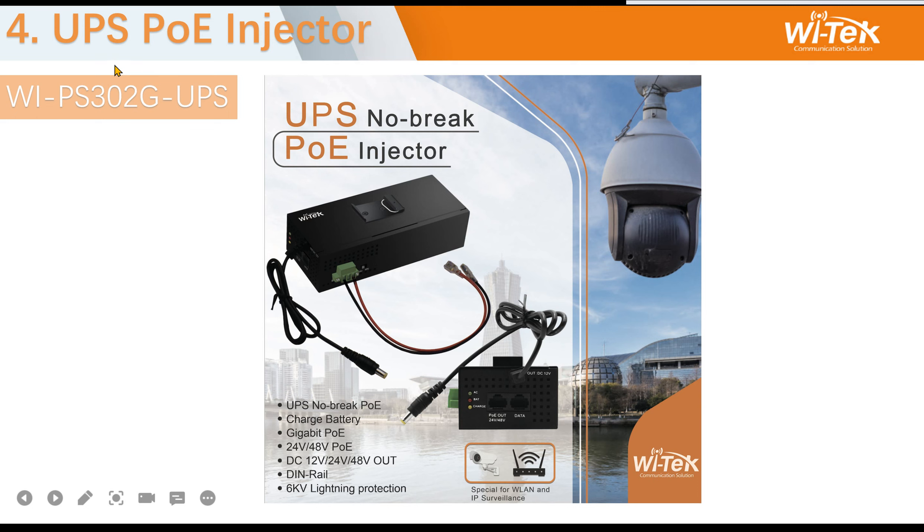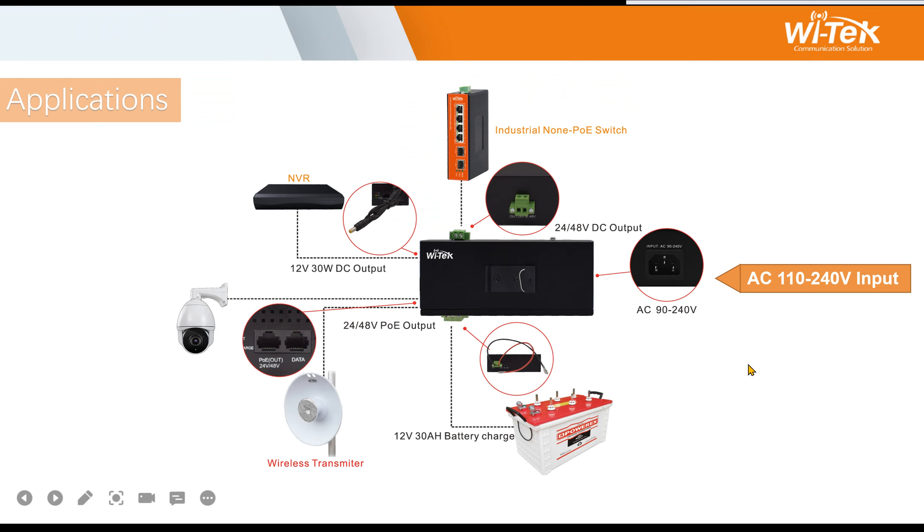The fourth part covers the UPS PoE injector 302. You can use the AC input here to power a non-PoE switch and battery. It has one PoE output supporting 24V and 48V selectable, so you can connect a CPE or cameras.